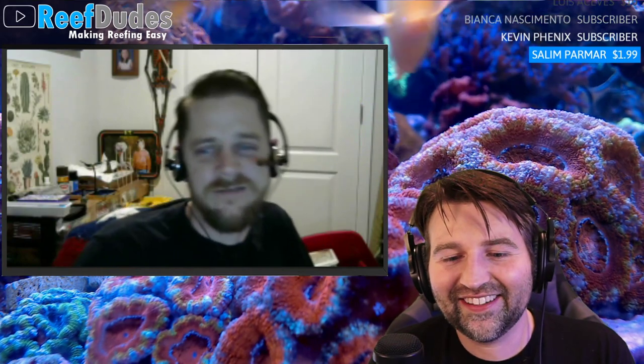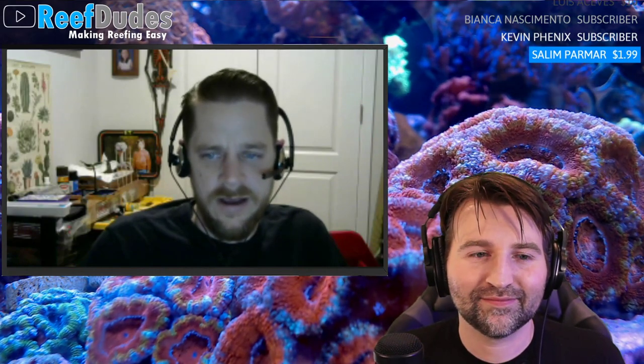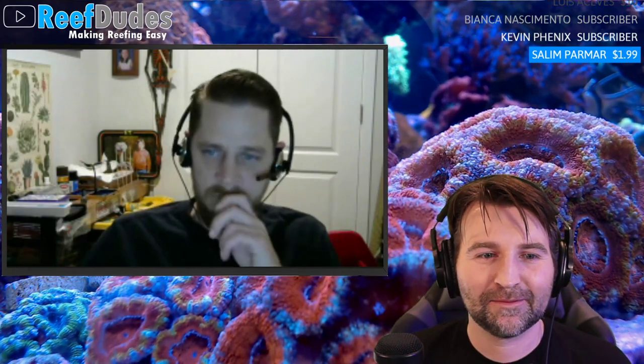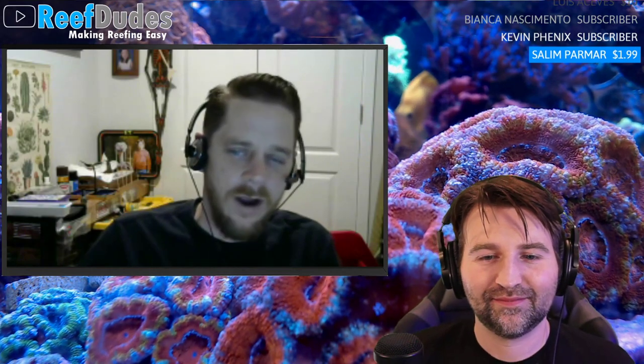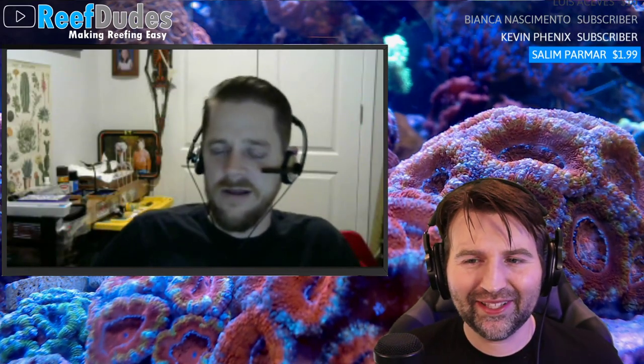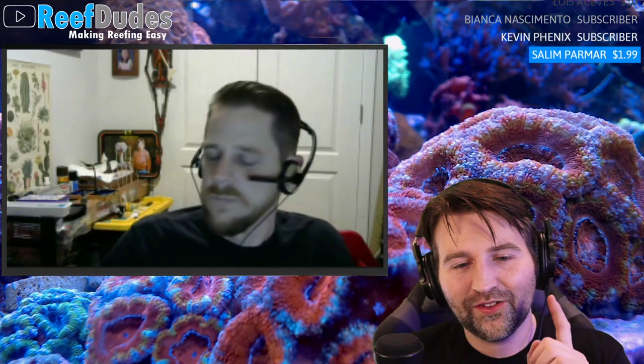Robert will probably end up with more automation than he wants to admit on the new tank. The more you automate, the less work, which means more time to enjoy the tank and more time with family. The luxury of a studio-style lab means a piano-finish stand isn't required — he can go with an open aluminum T-bar frame stand with an exposed big sump and equipment.